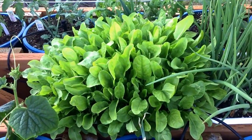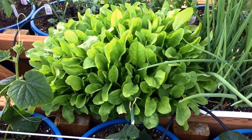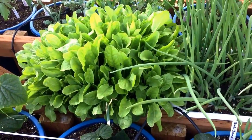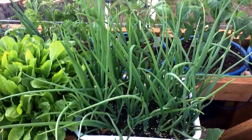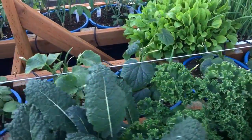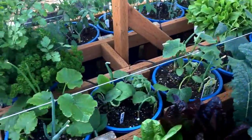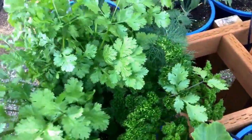This is called sorrel — it's sort of a spinach but has a nice lemon flavor to it. Green onions and cilantro...